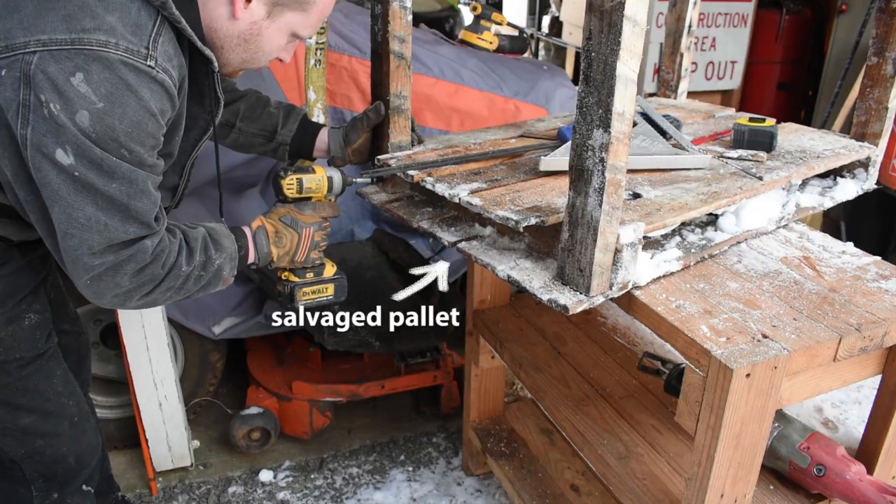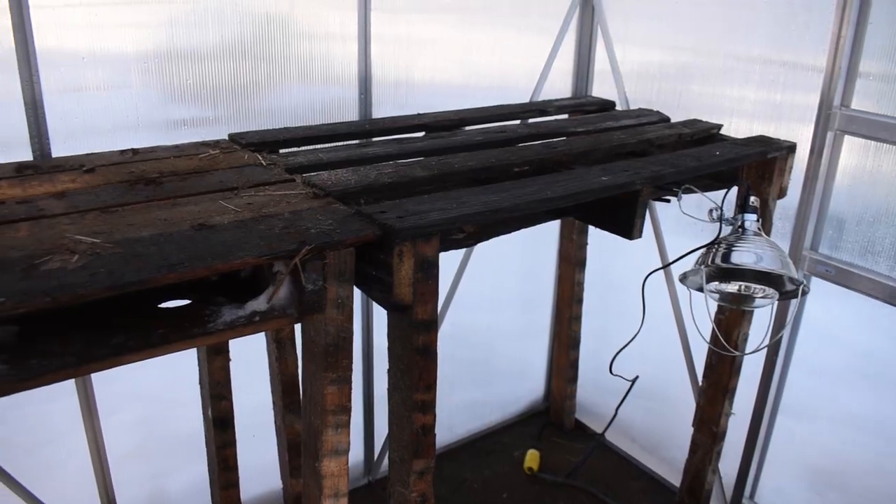My husband was so nice and he built me a couple shelves in here so that I can use them to get my seeds started — more will be coming. Today I'm starting cool flowers that need to be transplanted.